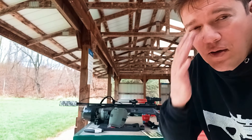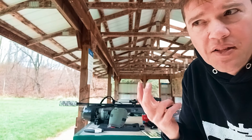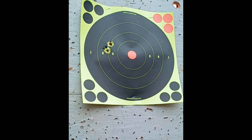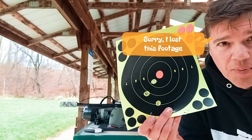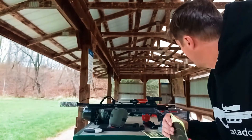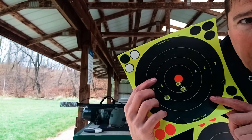So first we'll do the High Arc Hunters, then the NSA, and then the 180 Vortex/Hatsan rounds. NSA at 50 yards — there's your three-shot group. This is all tethered; tanks are right around 3,000 PSI so all shots should be at the same velocity. Now this is the High Arc Hunter — a little bit better than NSA. I shot an extra shot not thinking, but the four-shot group is there, call it a three.